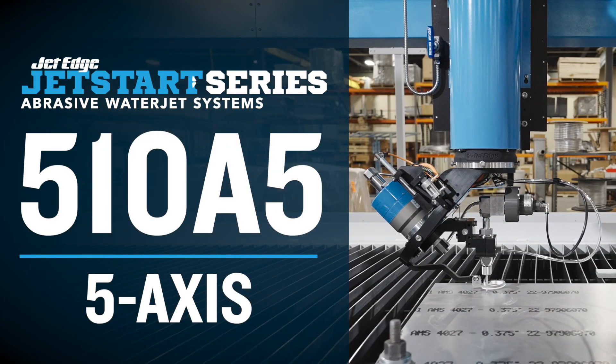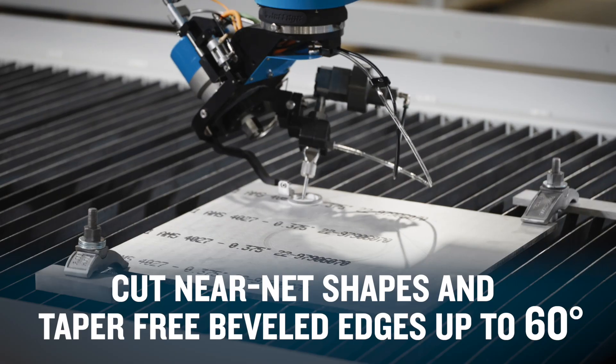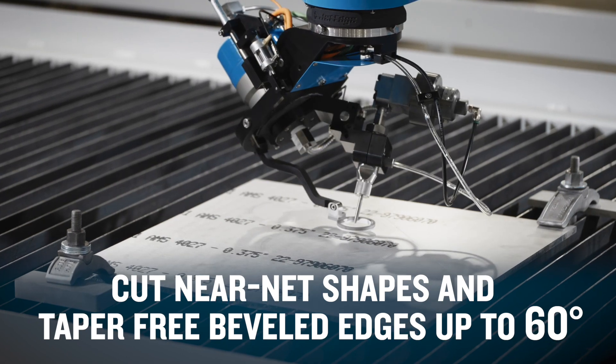The JetStart 510A5 uses a 5-axis cutting head for contoured bevel cutting up to 60 degrees taper-free, launching you into complex contoured cutting right out of the box.